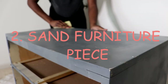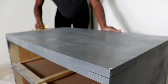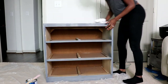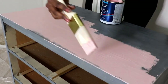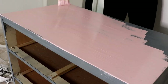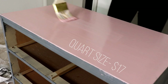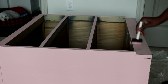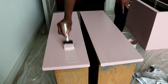This step is so crucial for having a smooth surface. I am taking an 80 grit sandpaper and sanding down the entire dresser. You prep it by using soap and water, you sand it, and then you paint it.